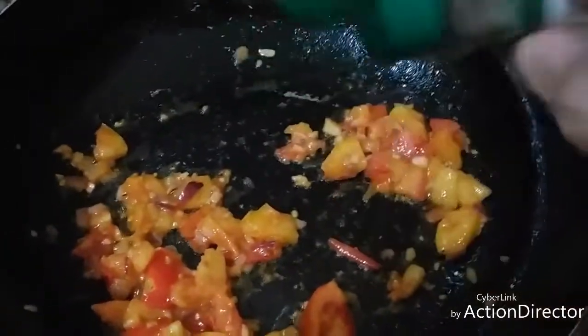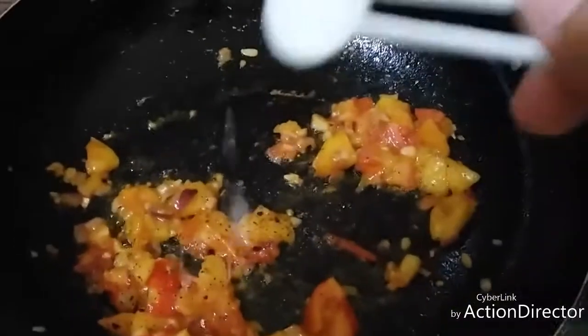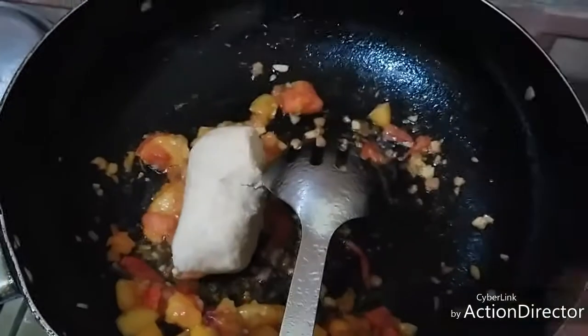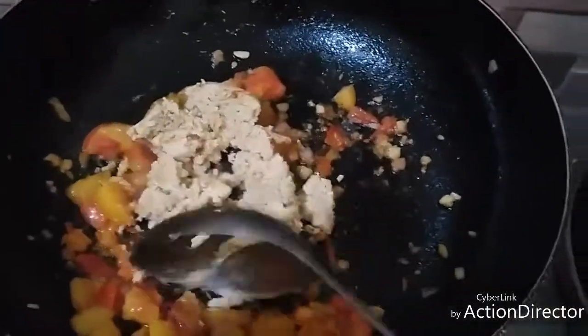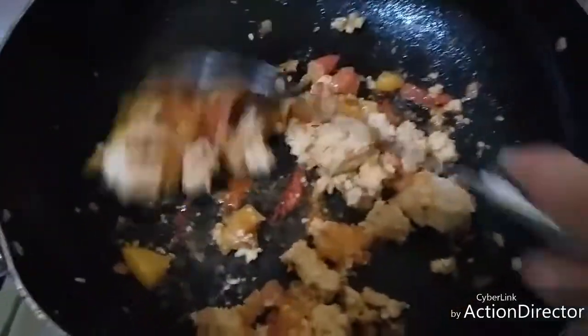Now the tomatoes are wilted. Let's add the pepper, then salt, and then the miso. Check if your miso is fresh — sometimes you can tell by the smell if it's already gone off. Stir, then we add the butter.